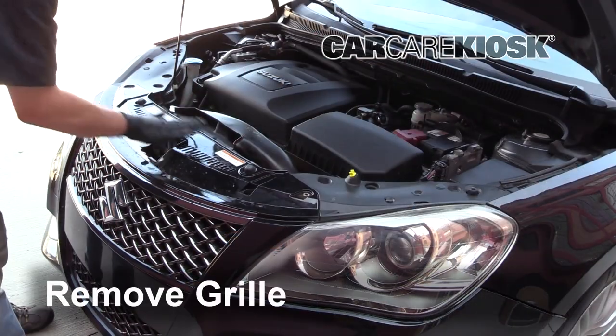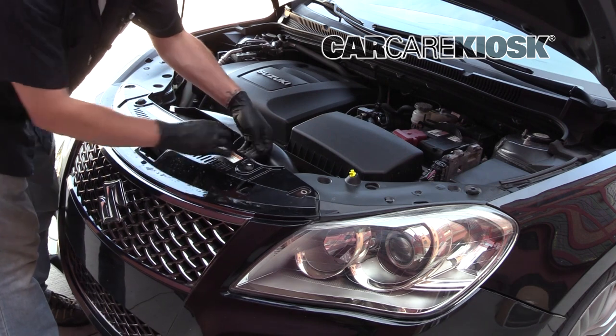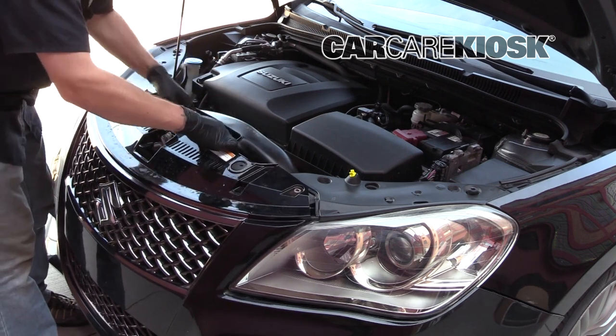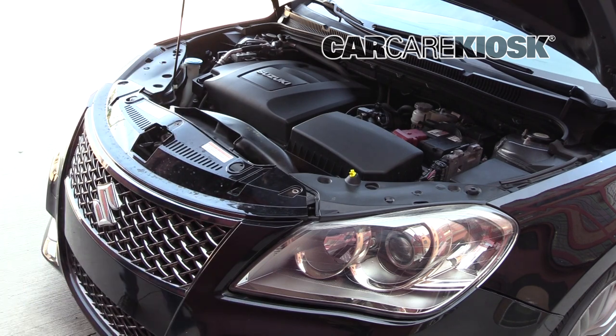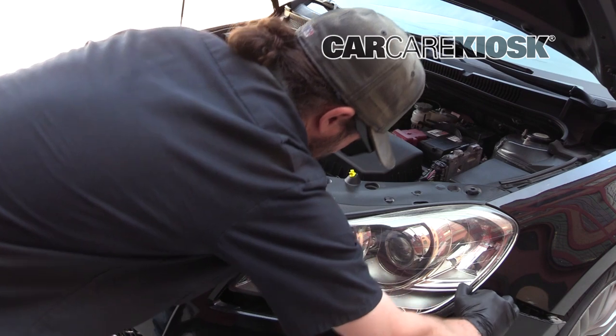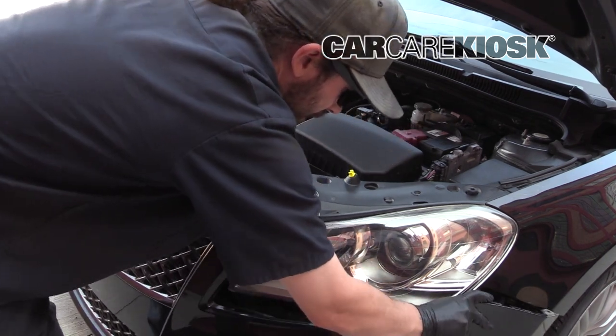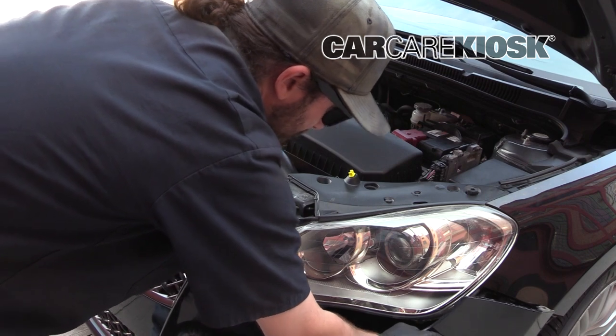We're going to pull back the grill a little bit. You need to be careful because of the bumpers and the hood release — you've got to kind of lift this up and make sure that it gets over the hood release there. Now, if you can see, we can pull this back pretty well, and it's going to be enough for us to get the housing out.